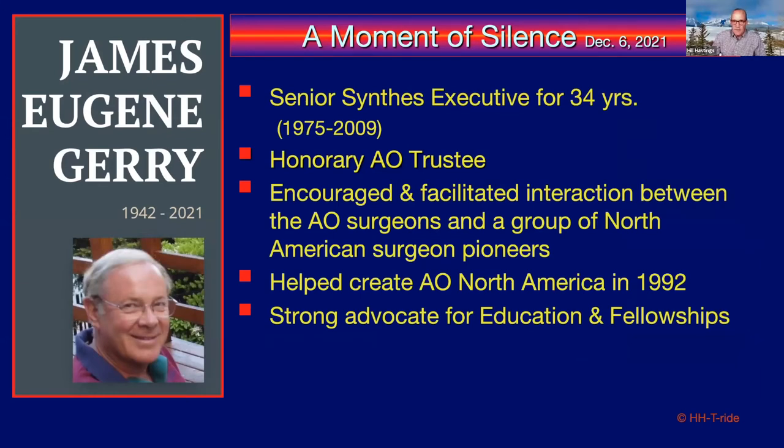Jim Gary was an integral part of developing AO in North America. He started at Synthes in the very pioneer days; his work led to him becoming an honorary AO trustee. Over a 34-year stint, he encouraged interaction between AO surgeons and a group of North American pioneers — an era when internal fixation was not really a thing in the United States. He was one of the critical individuals who created AO North America in 1992. We owe a lot of what we're doing tonight to his work, creativity, and passion. Thank you, Jim Gary — we miss you.